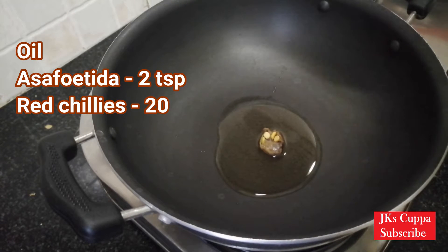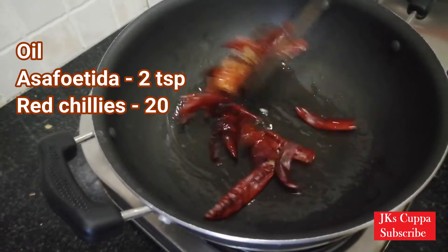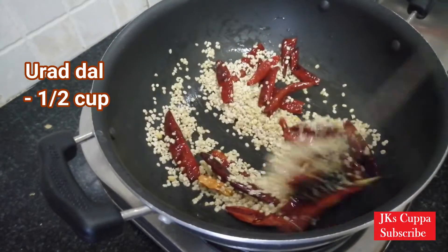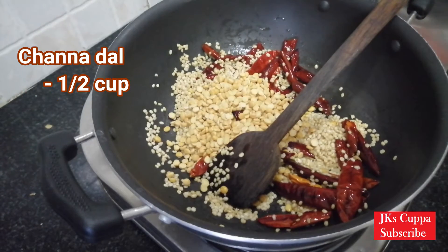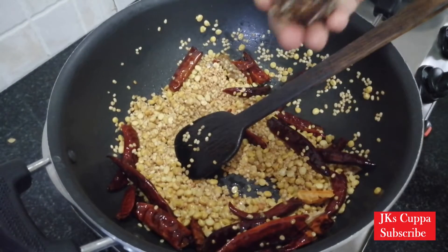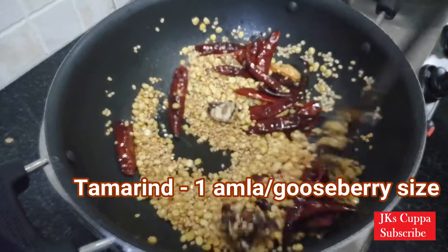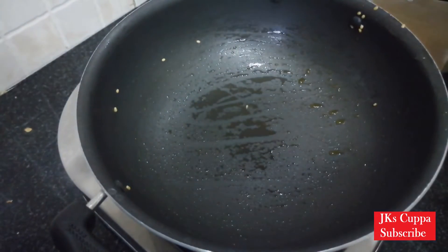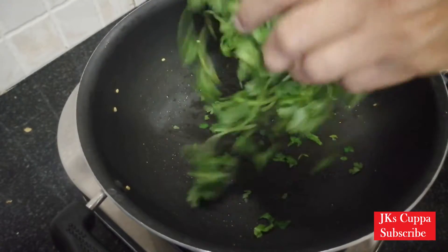Put the sauce on the sauce. Check the pan and make this pan. Add to the pan. The oil is dry and it will be dry.